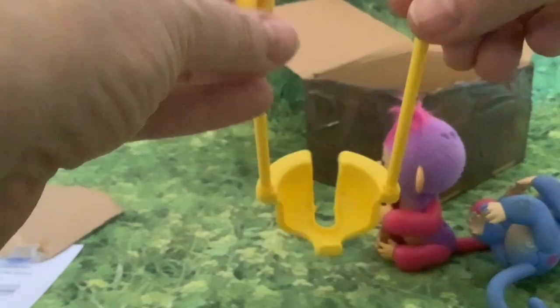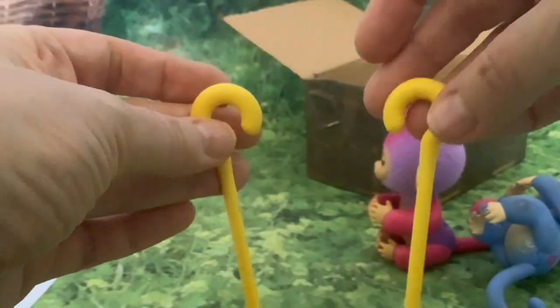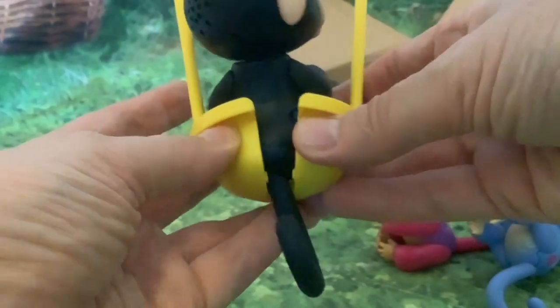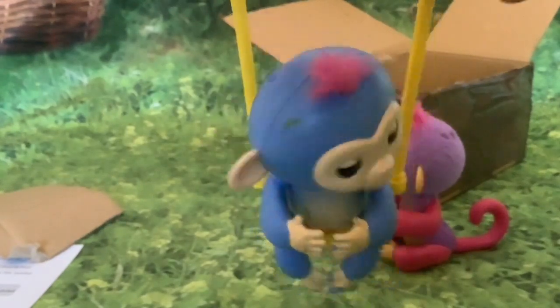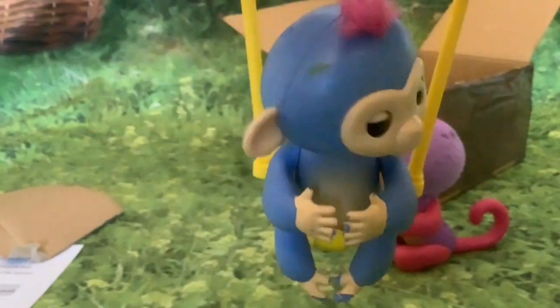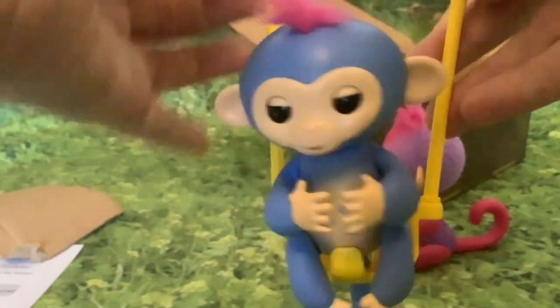I'll have to make a little stand for this to hook the fingerlings onto. It's got a hole there for the tail to go through. She doesn't seem to be reacting to being swung on it at first — but yeah, she's enjoying it! That's hilarious.